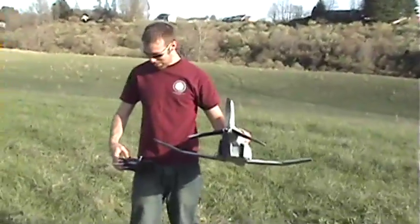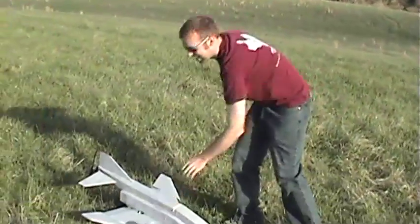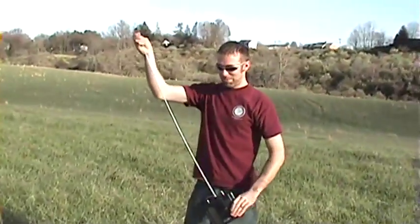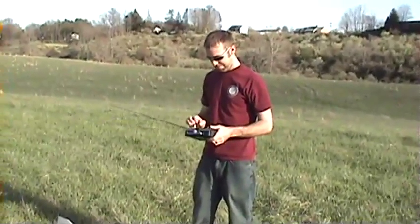Running the 1170 prop today. We have the others if you want to swap them out depending on how the test goes. This is going to be a test-as-is, as opposed to futzing with her all day.